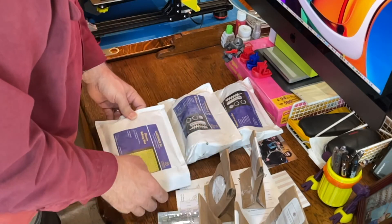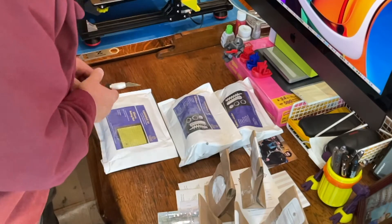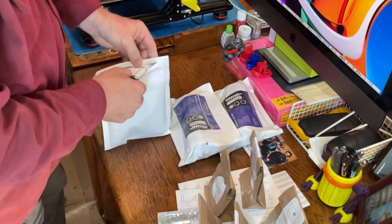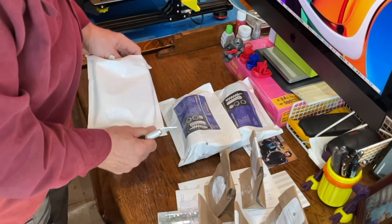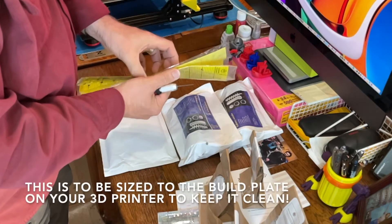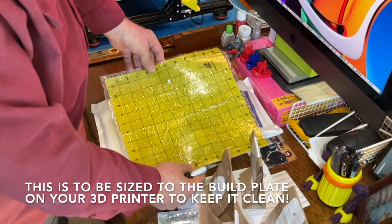So now let's look at what we've got here for components. One silicone baking mat — looks to be about 12 by 12 inches.